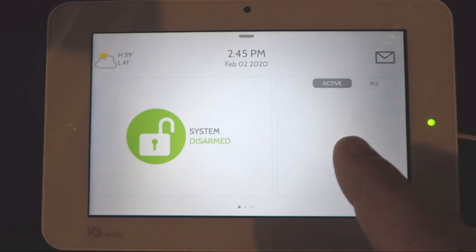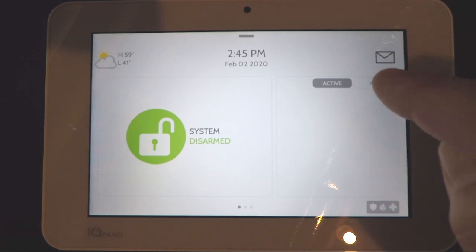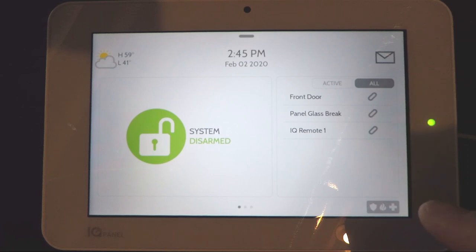On the right side of the screen there's a box that has Active and All at the top. If you press the All button it'll show you all the sensors on the system and whether they're open or closed. The little icon on the side looks like a paper clip — that tells you whether it's open or closed. Right now it's a closed paper clip symbol, so that means everything is closed.